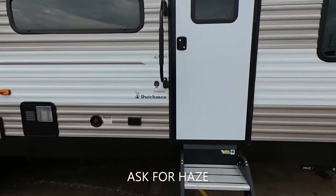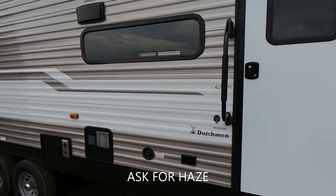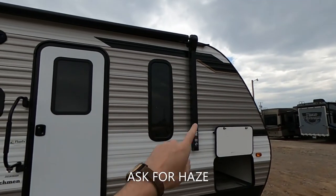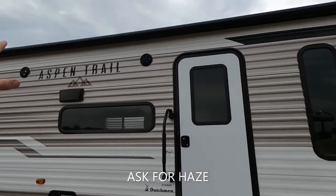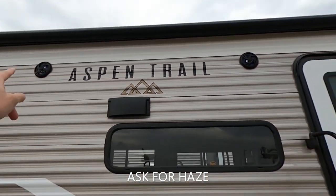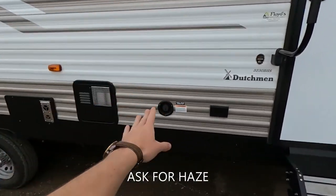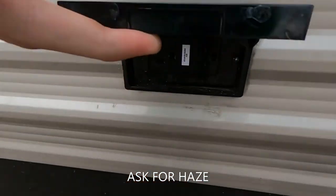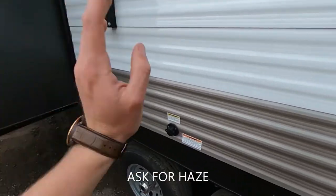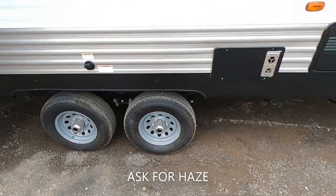This is the 3230 BHS made by Dutchman — this is an Aspen Trail. On this Aspen Trail, we have got a big, bad, massive awning on this bad boy. This awning is made by Lippert. We have a nice LED strip right up there in the middle, two outside marine grade speakers, our hot water heater, our fresh water connection, a couple of GFCI outlets, and our tank flush right over here. This is a two-axle trailer.